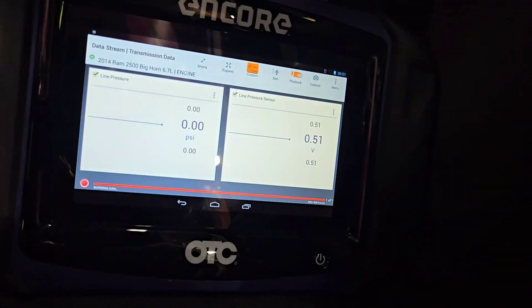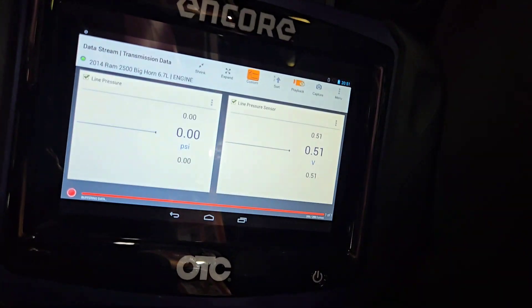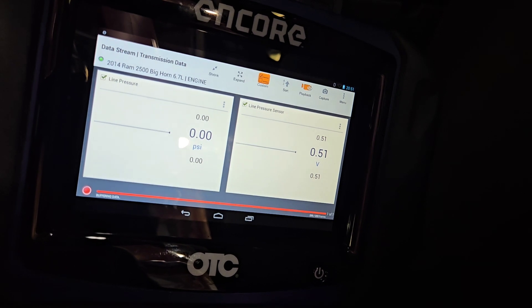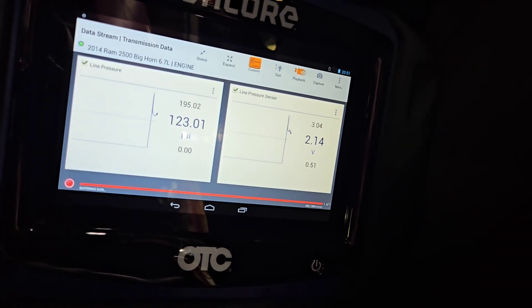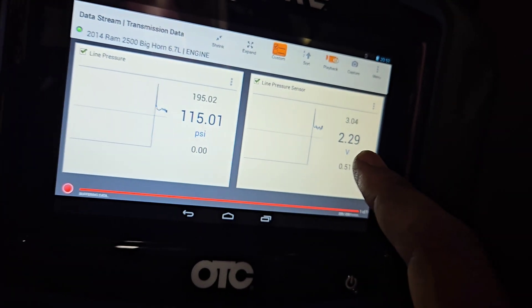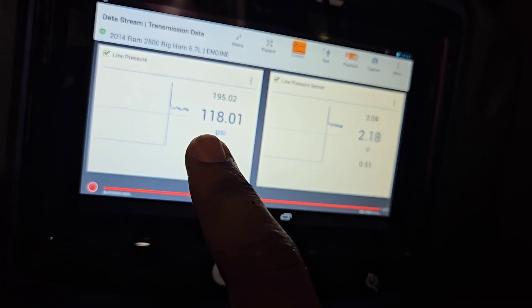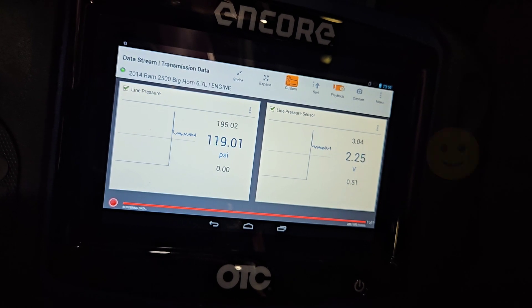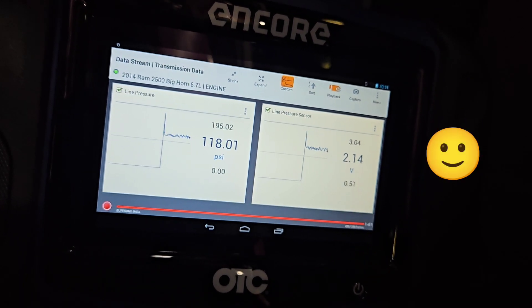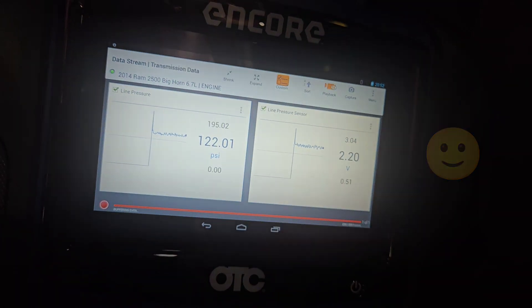Let's go ahead and crank it up to confirm the fix. Our line pressure sensor circuit is now showing the correct voltage and correct line pressure. Looks good — we basically fixed this. All I have to do now is clear the check engine light and we're done.